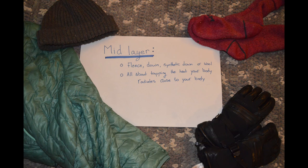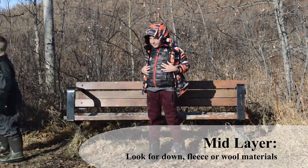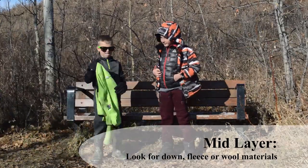Next up is the mid layer. This is all about trapping the heat your body radiates. Fleece, down or synthetic down, or wool are all great options.